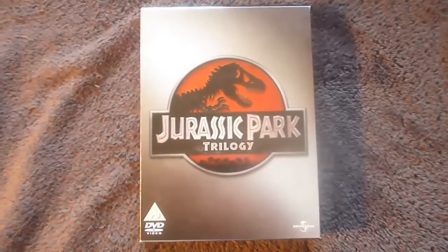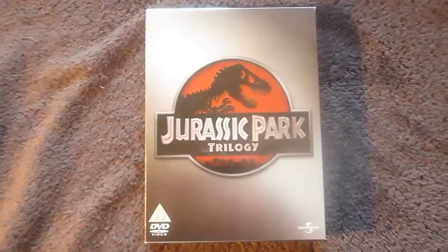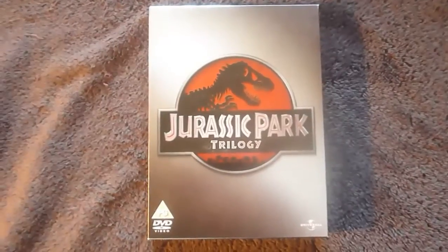Ok guys, welcome to another unboxing video. This one's for the Jurassic Park trilogy box set and this is the DVD edition.